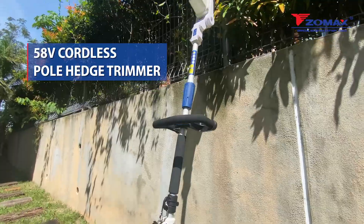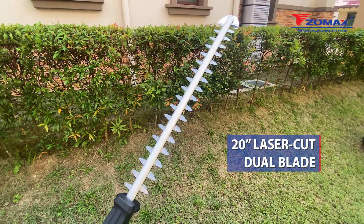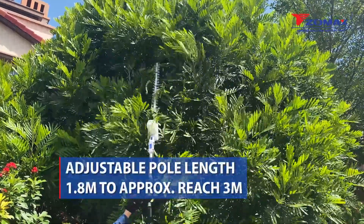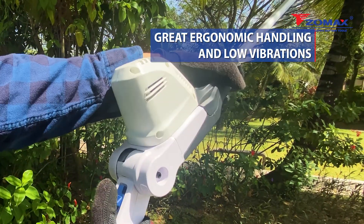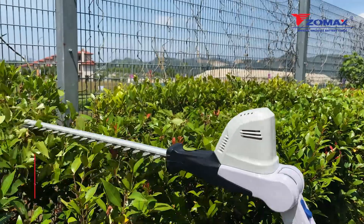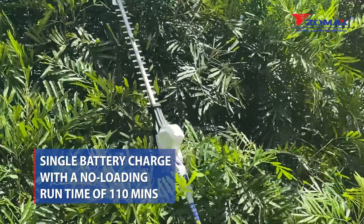The Zomax 58 volt cordless pole hedge trimmer comes with a 20 inch laser cut dual blade with an adjustable pole length from 1.8 meters to an approximate reach of 3 meters. Enjoy great ergonomic handling and low vibrations in a single battery charge with a no-loading runtime of 110 minutes for all your hedge trimming needs.